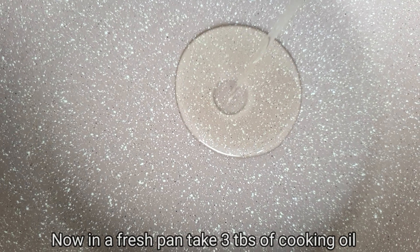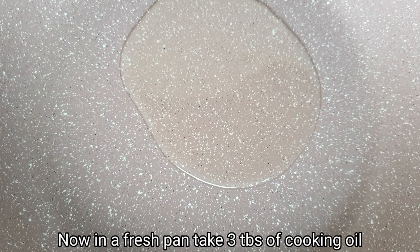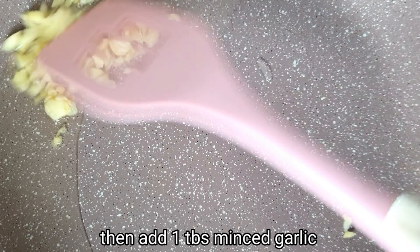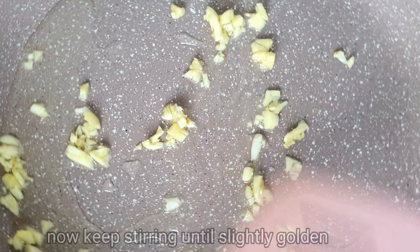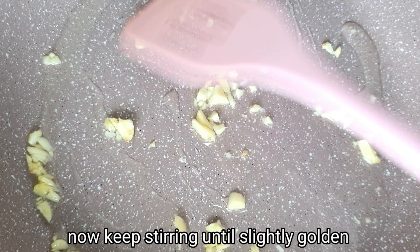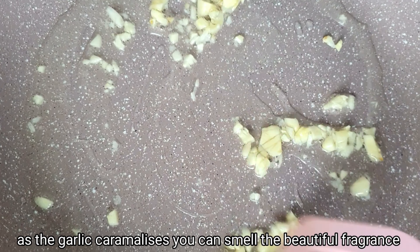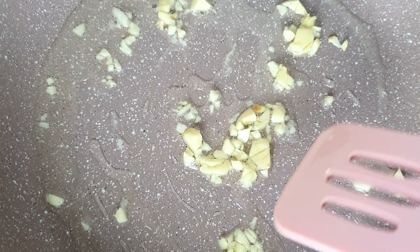We have a fresh pan. We have cooking oil — 3 tablespoons. If it is warm, we will add garlic — about 1 tablespoon. We will constantly stir the garlic. We will not let it turn brown or golden color.